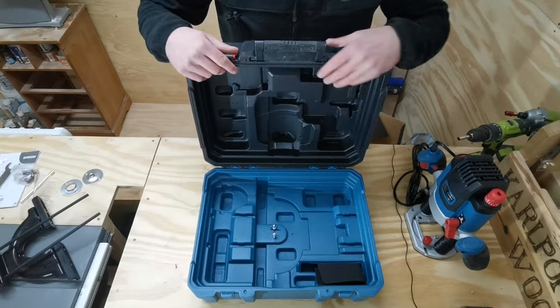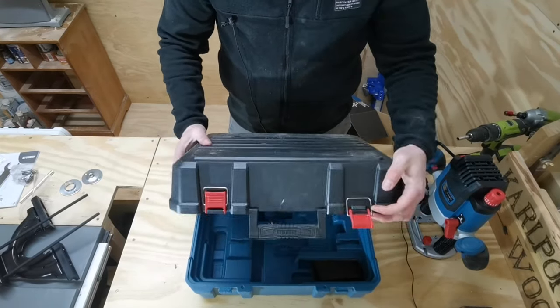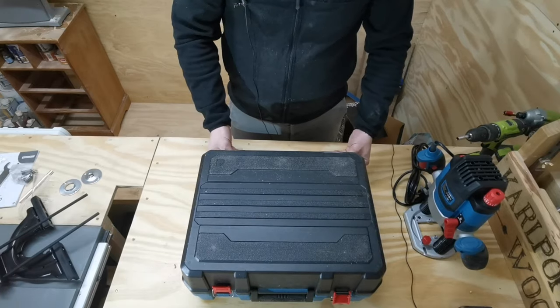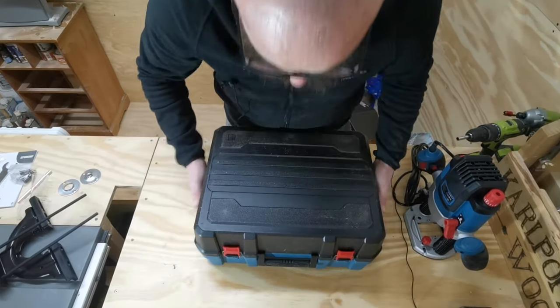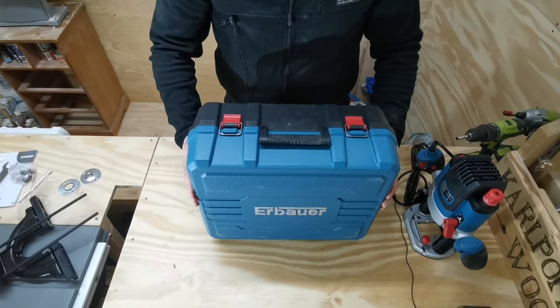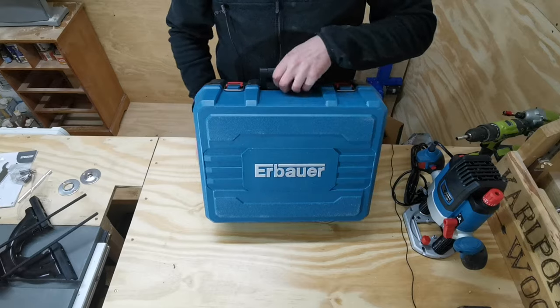The first thing we're going to look at is the box itself. It's a decent carry case - plastic construction, plastic hinges and two fasteners. Everything was inside the box nice and securely and no complaints there.